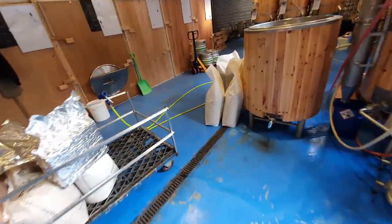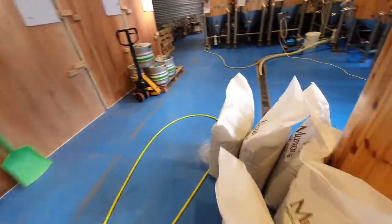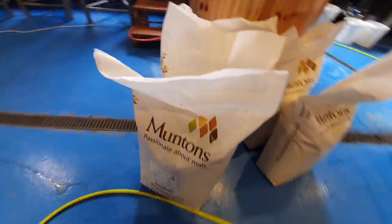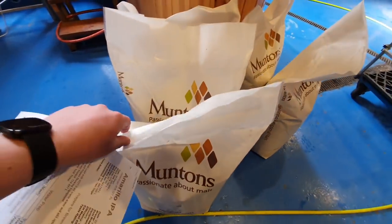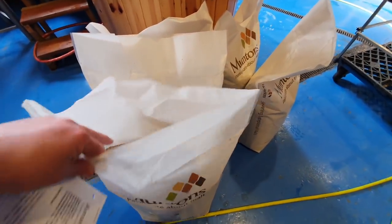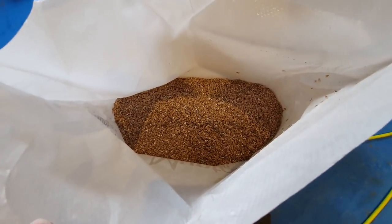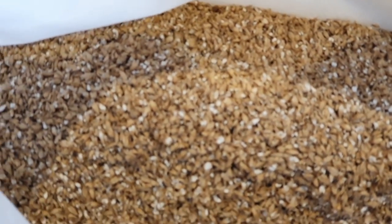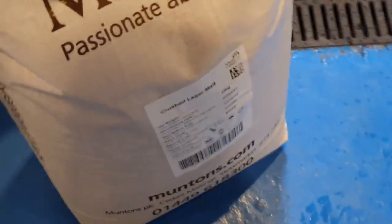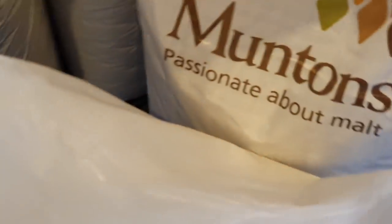Let's have a walk around and have a look at the ingredients we're going to be using today. We've got 75 kilograms of crushed pale malt - this is extra pale and the variety is Planet. Just look at that lovely, lovely grainy stuff in there. And then next we've got lager malt, 50 kilograms.